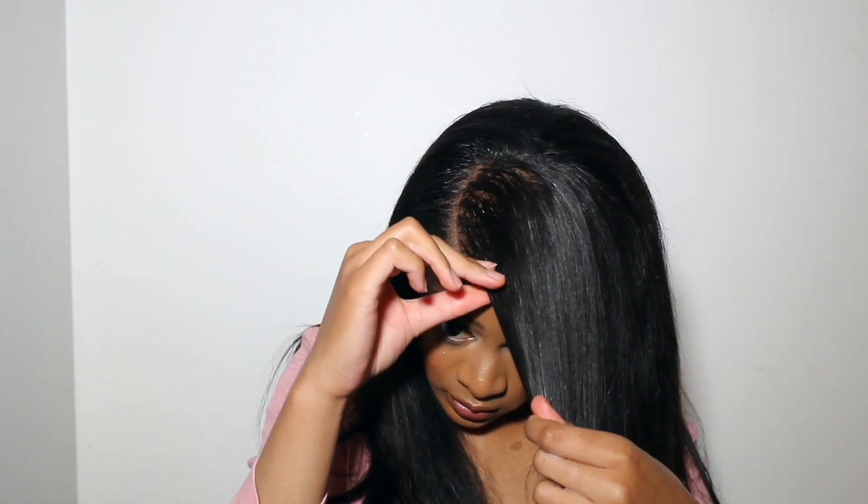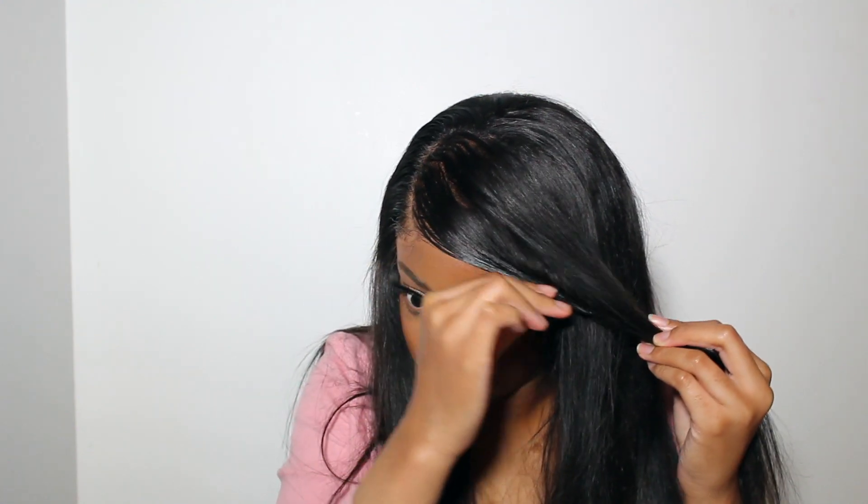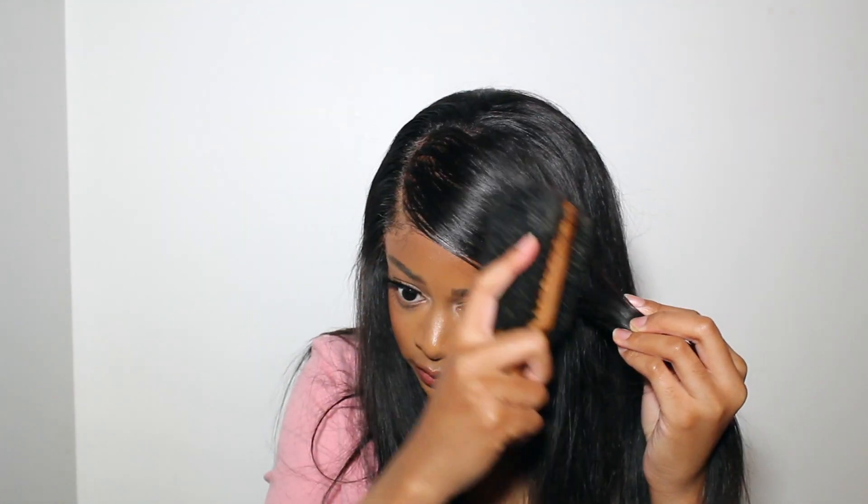Now you're going to start doing your swoop with however much hair you want — I think I want about this much. I'm going to do the swoop, hold it, and make it as loose as I want. The hard part is making sure there are no gaps, so you can go back with the brush to fix that.